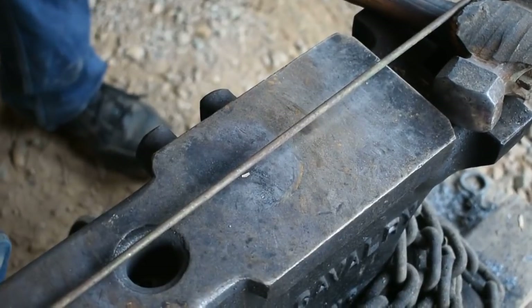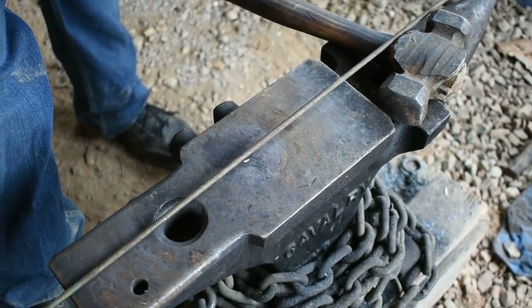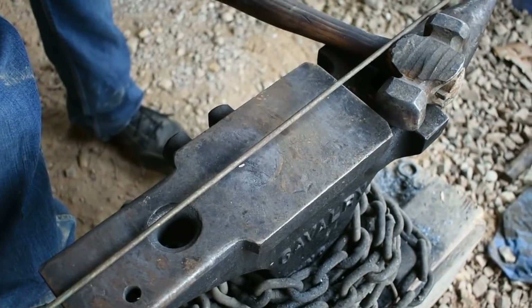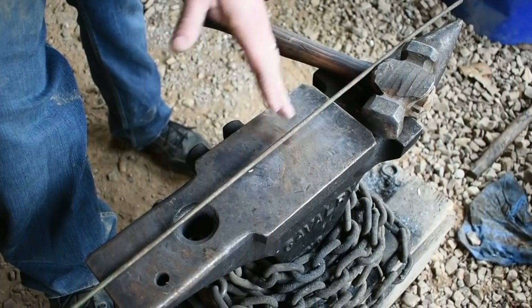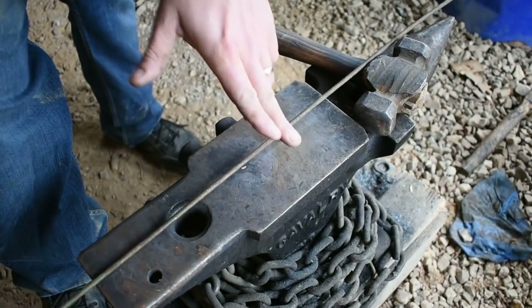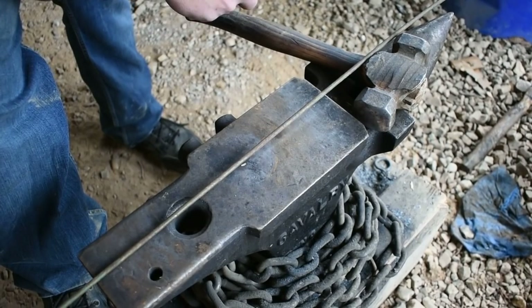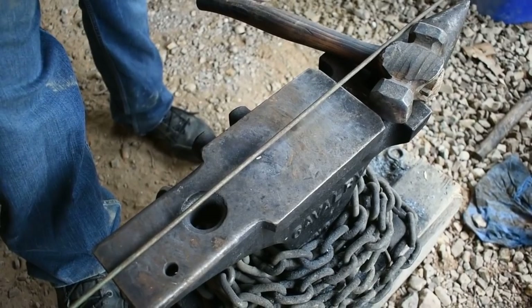Hello everyone and welcome back to The Forge. Today we're going to be working on a super easy steak turner — probably one of the easiest designs you can make. We're going to take this 28-inch piece of quarter-inch round stock, measure 14 inches to the middle, mark it with a soapstone, bend it around, put it in the vise, and twist it up. It's probably best if I just show you. Let's get it tossed in The Forge and get to work.